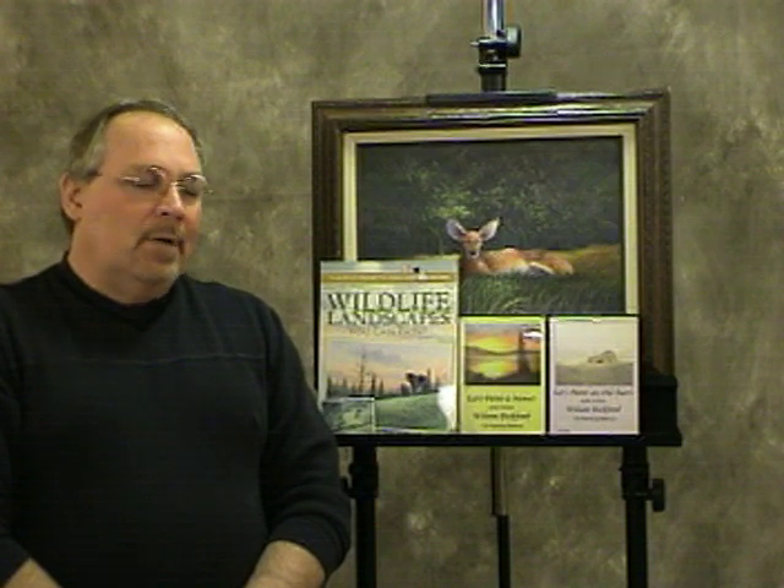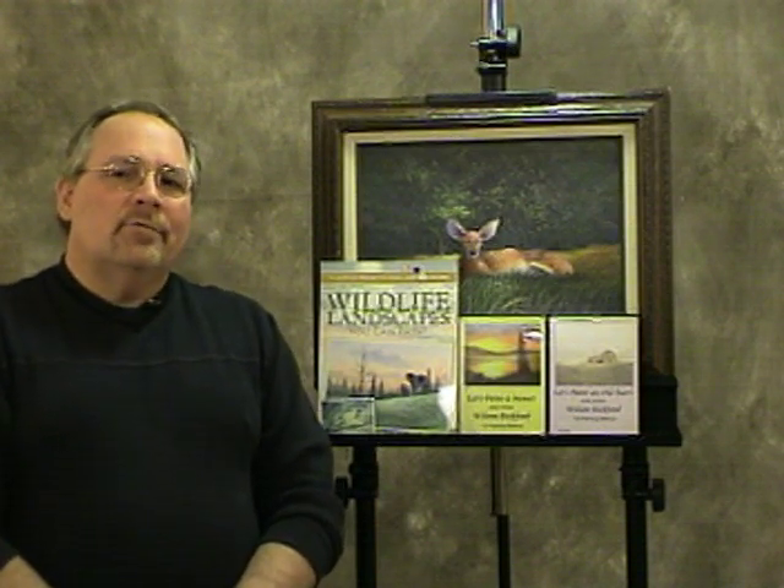Hi, I'm Wilson Bickford, professional artist and art instructor. I've had a fantastic response from my previous YouTube posts over the last year. I've had many suggestions and comments and people asking for specific projects and lessons, so I've just posted some more.